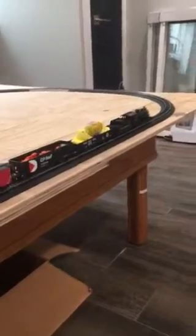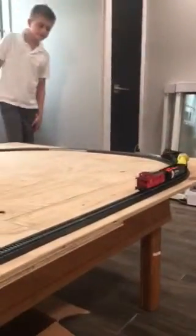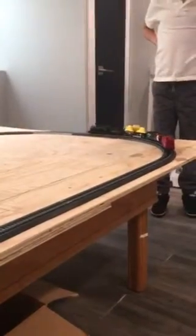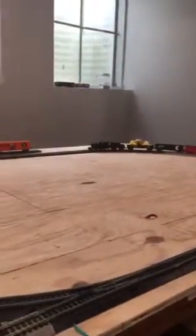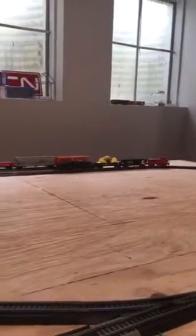Oh, my brother's coming down — I'm gonna be on YouTube. So, this over here came with the Bachman DCC sound Echo Valley set, southern railway Elko 260, 7080.